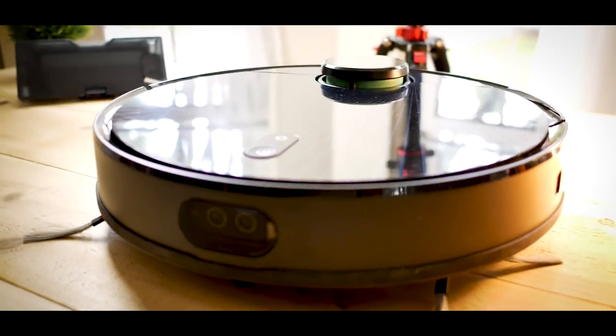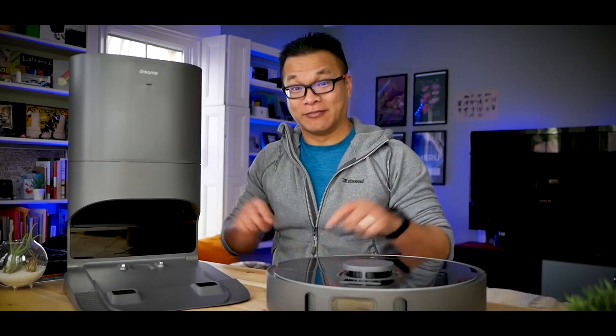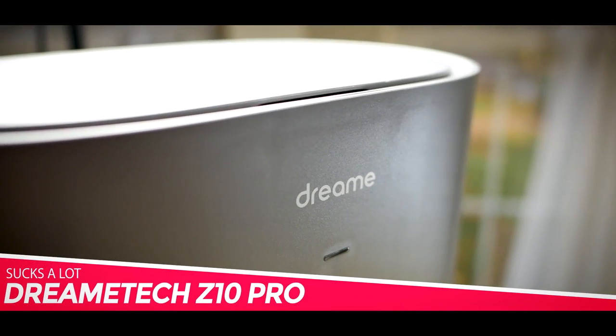Just a couple weeks ago, I declared the Zuzy Z70 my favorite LiDAR-equipped RoboVac of the year. But what you didn't realize is that I had another candidate at that very same time — this thing right here. I was still testing it and didn't want to jump to conclusions. Well, that's all done now, and I think we might have to share that top spot with this: the Dreamy Tech Z10 Pro.